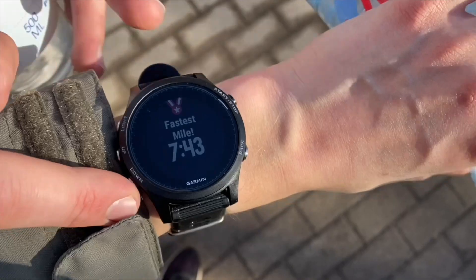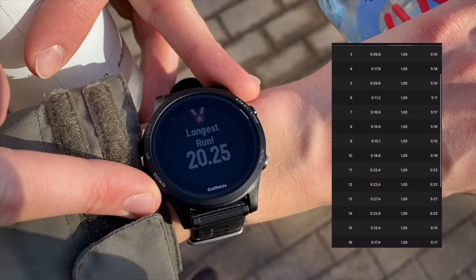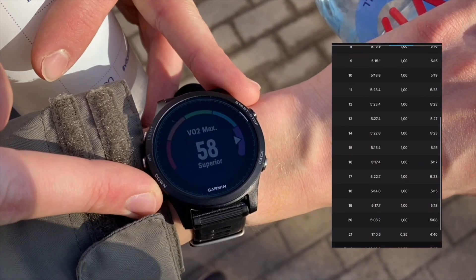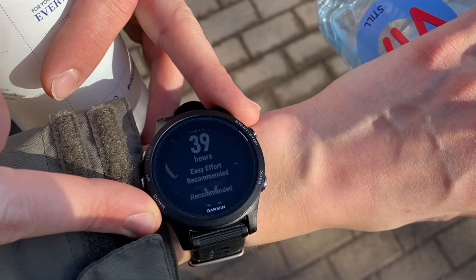That was hard, that was tough. I don't understand how it's possible to run five minutes faster than last week. My pace is only like five seconds faster per kilometer — I don't know, it's really weird. That's rewarding, but it wasn't easy. On kilometer 14, I really wanted to stop because my glutes hurt from today's heavy leg day, from today's heavy Bulgarians.